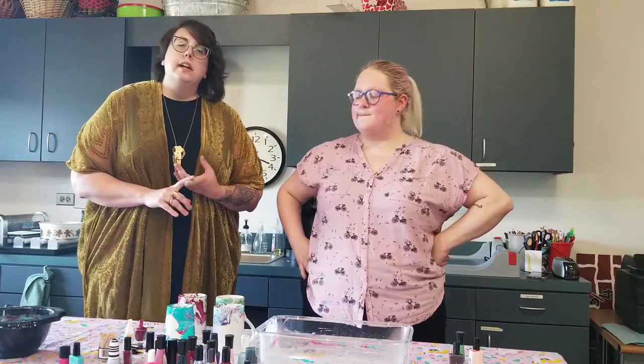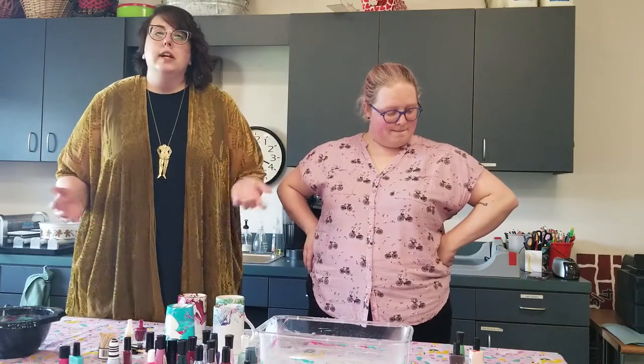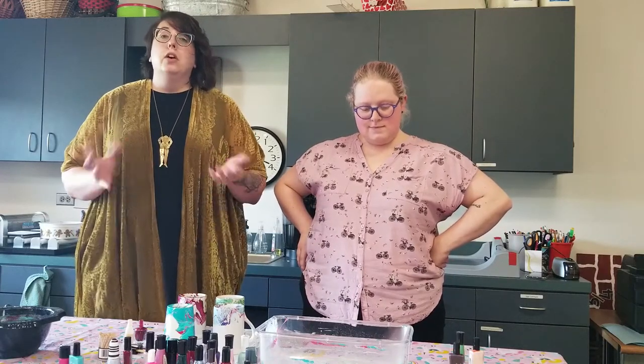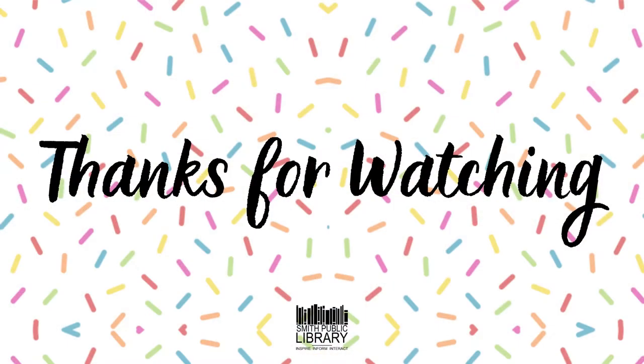Thank you guys for watching another Fri-yay. We will see you next week. Make sure that you are registering for all of our programs on the website — it's the Smith Public Library, and that is from the city of Wiley's website. You can also find us on our Facebook page, which is where this will probably be posted, or you might be watching this on YouTube. Go find Smith Public Library — they're part of the city of Wiley. Search us on Facebook and you can register for all of our upcoming summer learning programs. We look forward to seeing you guys then. Bye!